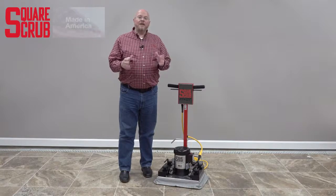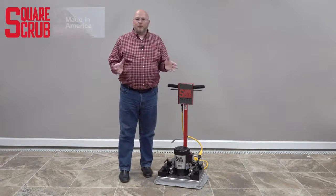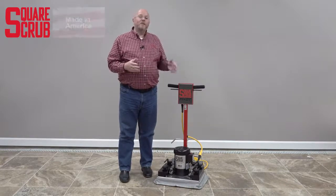Hi, I'm Bo with SquareScrub, and I'm here today to introduce you to the most versatile floor maintenance system available, the Pivot.